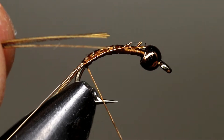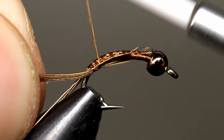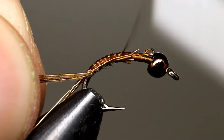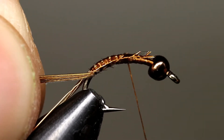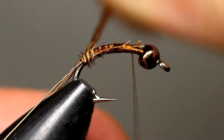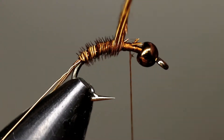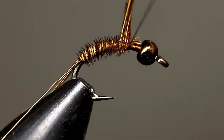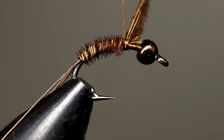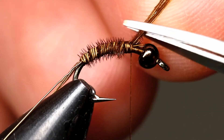Tie in a few pheasant tail fibers again and repeat the same technique, leaving the thread where the thorax will be. Wrap the pheasant tail fibers about two-thirds of the way up the hook. Cut off the excess and take a few wraps to secure the fibers.